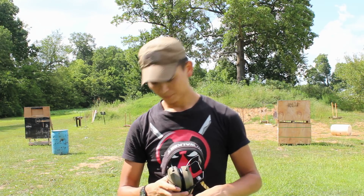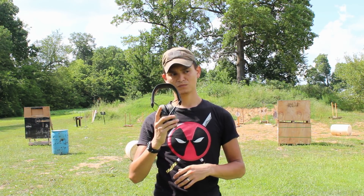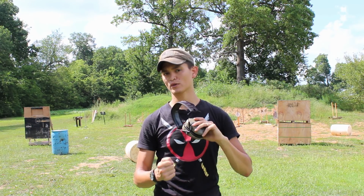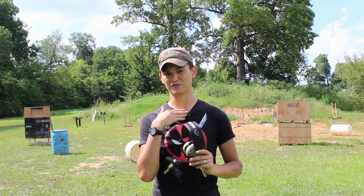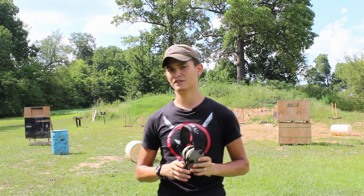As far as the hearing protection quality, it's actually pretty good. Every once in a while with my Sportax, if I got in a really weird position, it would break the seal a little bit, and I would get a little bit of ringing in my ears from shots fired. I haven't had that kind of issue with these.